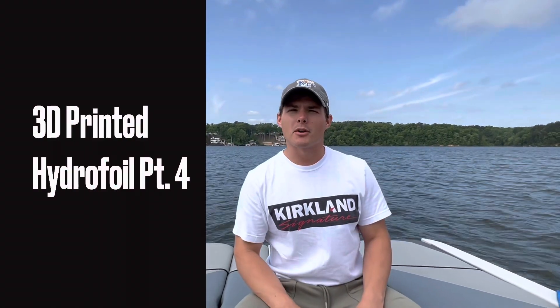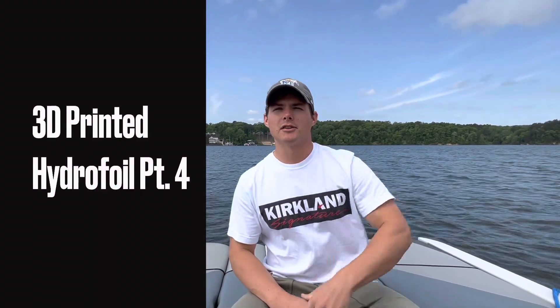What's up guys? Welcome back. This is part four, the final installment of my 3D printed hydrofoil build. Unfortunately, as you're about to see, I have some good news and I have some bad news.